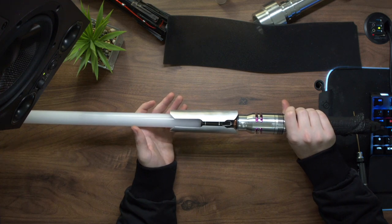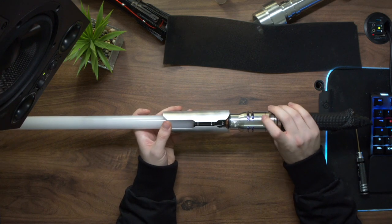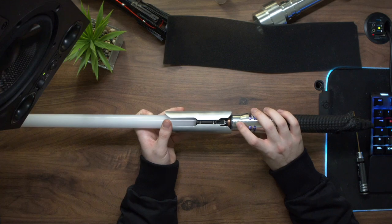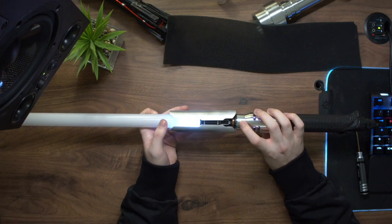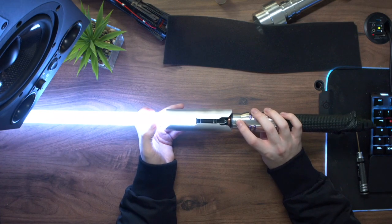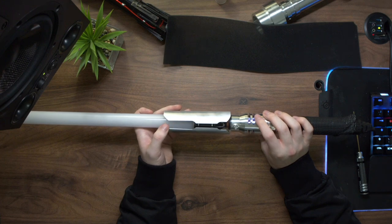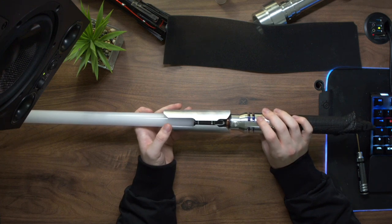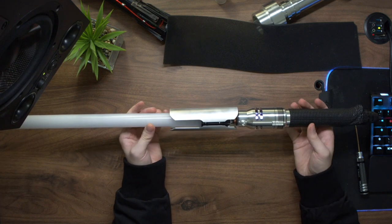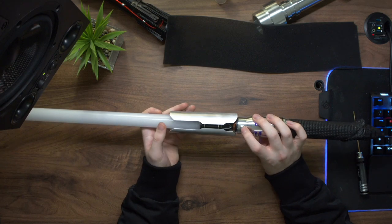To get to the next font you also do that motorcycle rev gesture. Here we have the Ahsoka — I can't remember if it's Clone Wars or Mandalorian — font, which has the white blades. Cameron, if you want me to change any of these before I send the hilt off to you, just let me know on Facebook and I'll change these around for you. Looking at the next font, we have the Revan font.